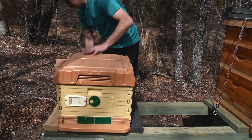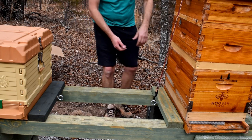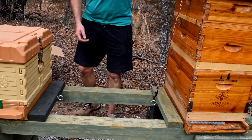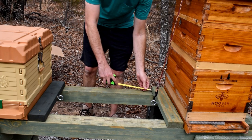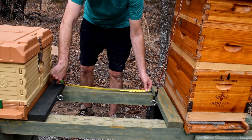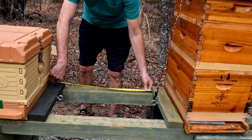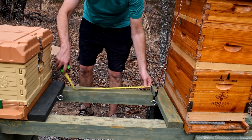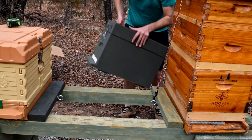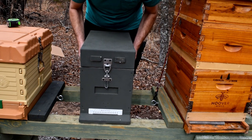That's nice and secure. I'm going to set this — actually, I need to measure the distance between these so I can put this other hive directly in the middle. We've got 25 and a quarter inches between there, so let's get this set up.